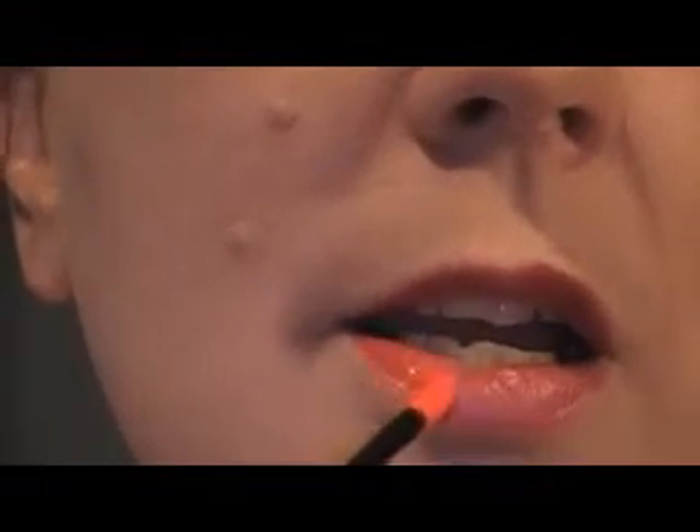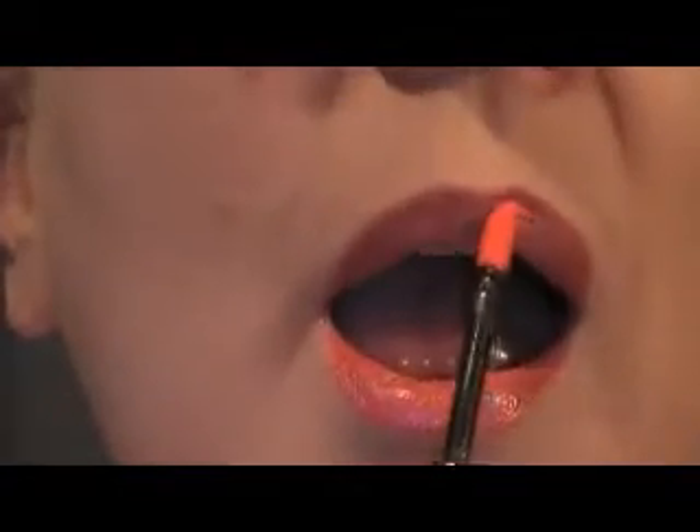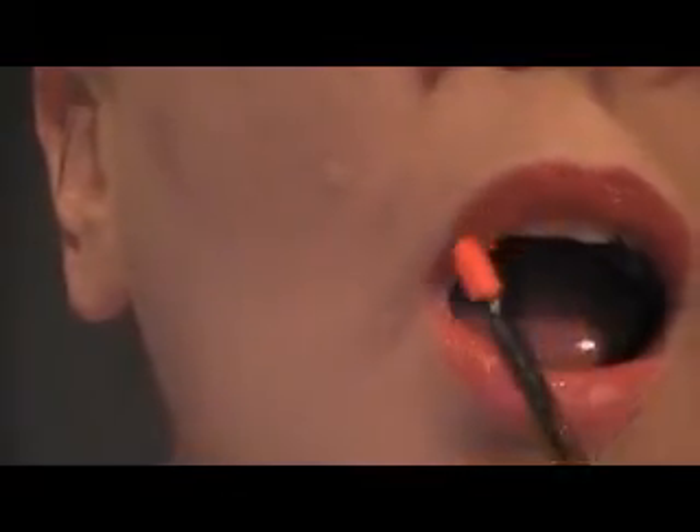And I'm putting that on top. Okay, so now I have all my colors. That's really pretty.